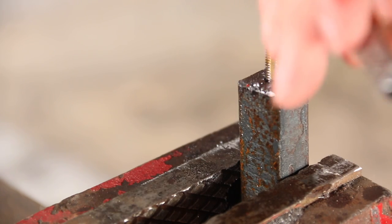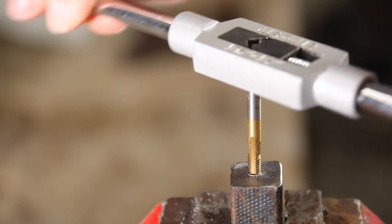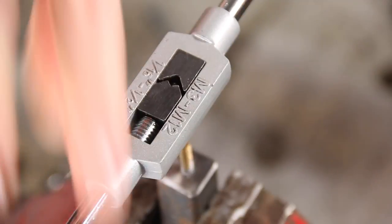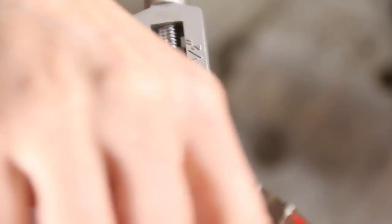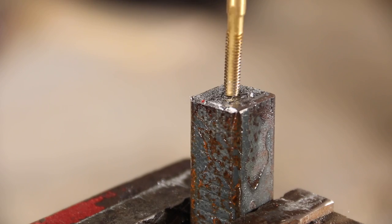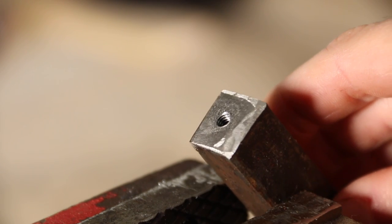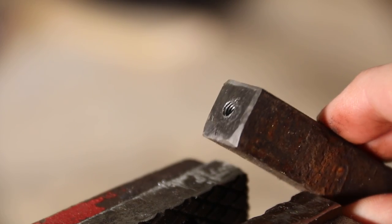Then using our threading tool you can thread your hole. I used an 8-32 tap, which you can find a link to in the description below. Make sure you're going straight and you move forwards and backwards about half a turn at a time as you work your way in.